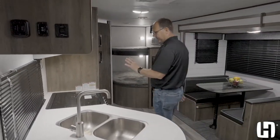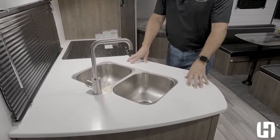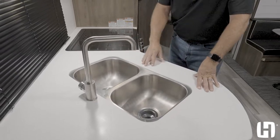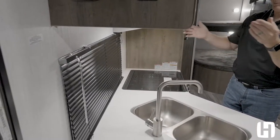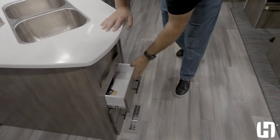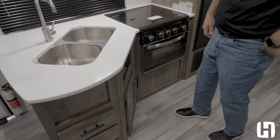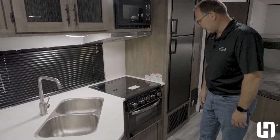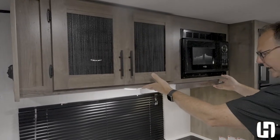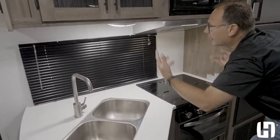Let's talk about the great features in this BH270 kitchen. Solid surface countertops — this is actually LG HI-MACS, which is antimicrobial, keeping things safe and healthy for your family — along with a double bowl stainless residential sink and high rise faucet. The drawers are sealed on all sides to prevent moisture from gathering and causing everything inside to stink. There's a spice rack, storage underneath the kitchen for a trash can, a glass top three-burner cooktop with oven, microwave, and vent hood. Overhead cabinets are raised higher for better visibility and food prep space.